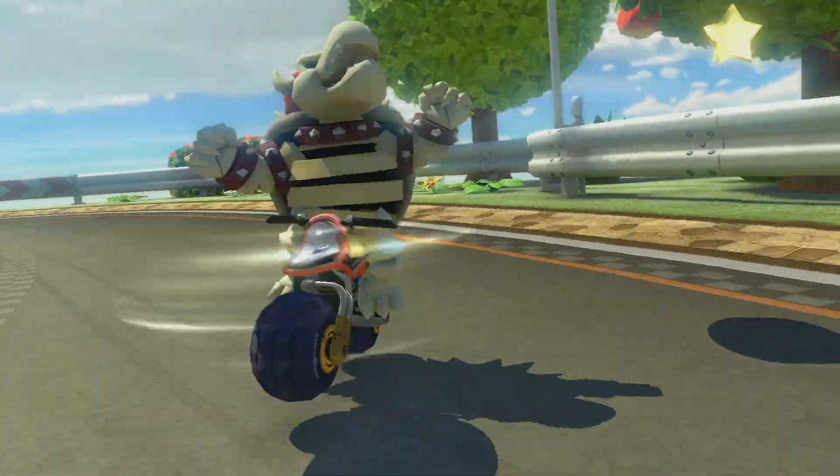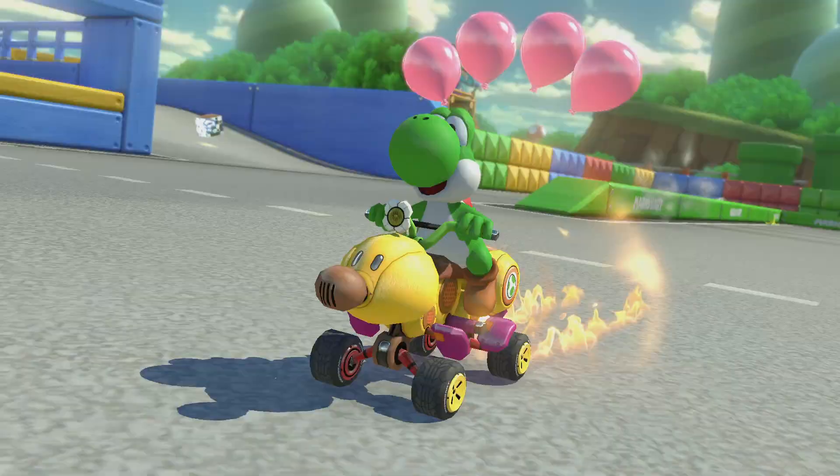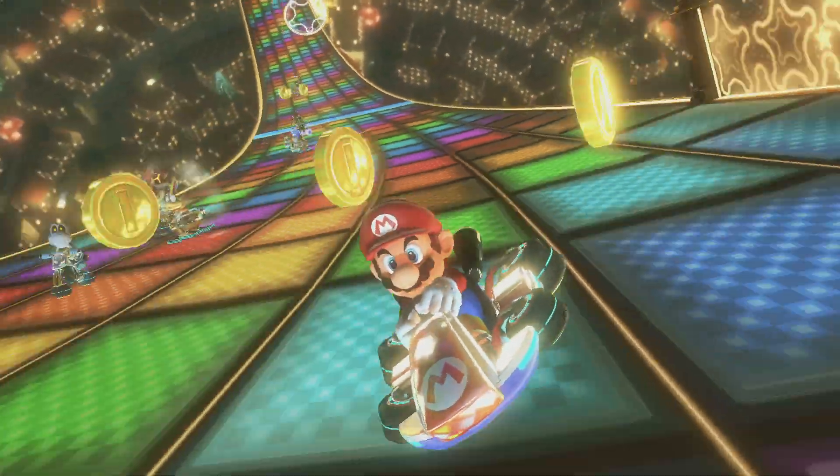This last item on our holiday wish list is a personal favorite of mine — it's the Mario Kart 8 Deluxe game! What holiday season would be complete without a high-speed race between friends and family? With new characters to choose from and new battle courses, this game is truly the complete package!